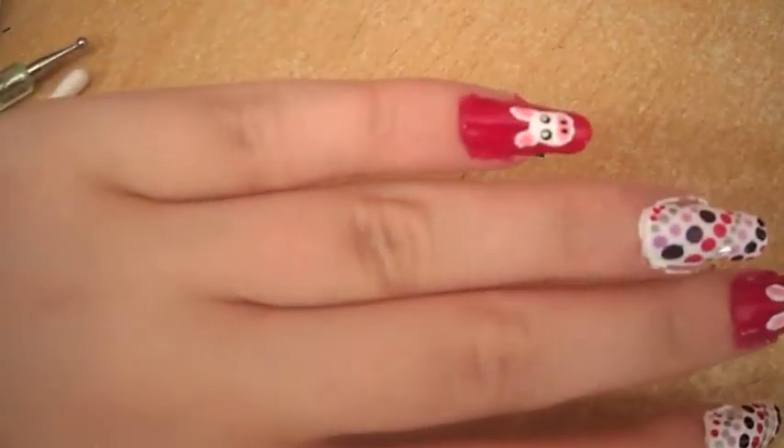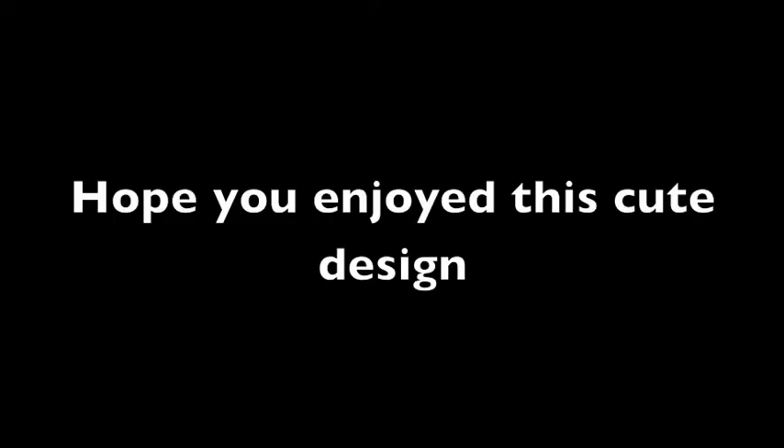Add your top coat and we're done. See you next time.